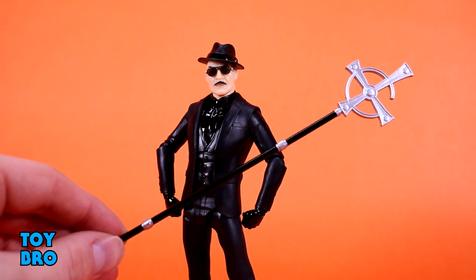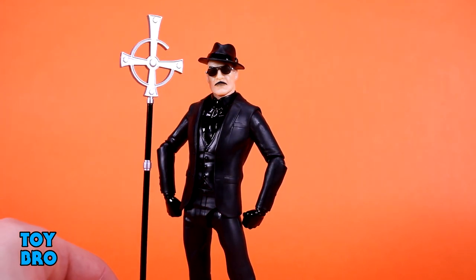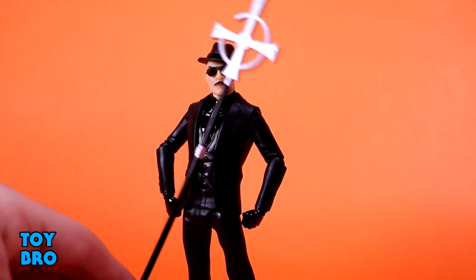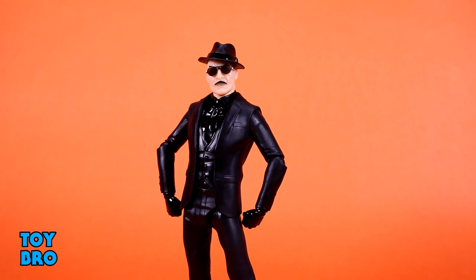My favorite accessory in this whole set — we get the staff, which is quintessential Ghost stuff for me. I'm really happy to see this. Nice silver metallic paint on it. Sculpt is really good. Sized well — it's just barely taller than the Papa. So he has a bunch of good stuff here. It's a very similar set of accessories to the first figure, but it's different because they're going for two different Papas. Some of the same kind of stuff we've seen before, but we've got some new with this head sculpt, with the hat, stuff like that. A lot of good stuff here to change up how you want to display this particular Papa.